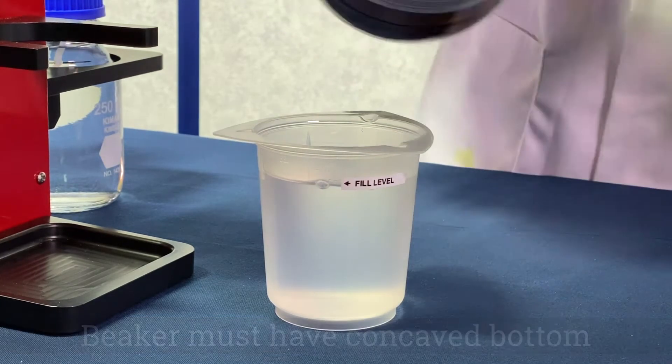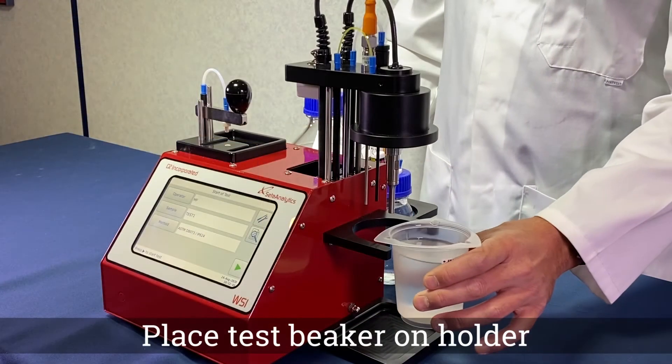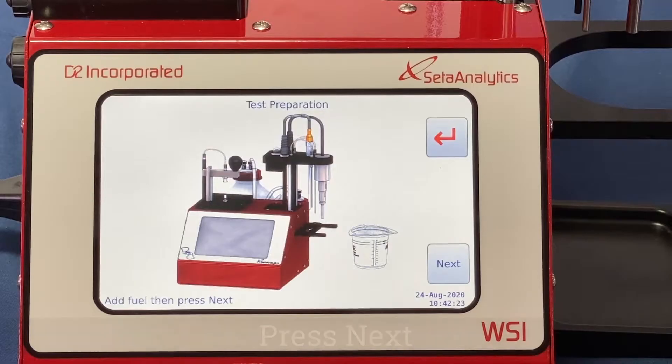In accordance with the test method, the beaker must have a concave bottom. Place the test beaker on the sample holder and press next.